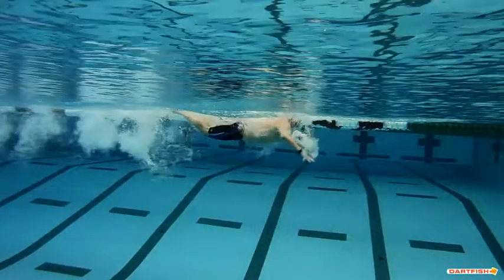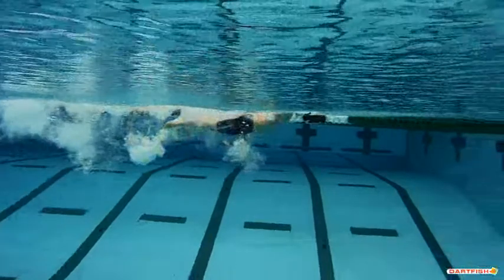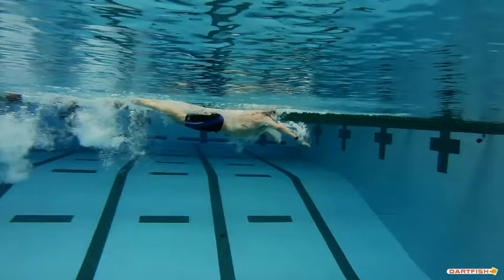The first three to five inches is where you get the most out of your catch. Then you get into this position here, and this is where it gets good — this is where you're actually pulling water. You get that vertical forearm and you do a good job from here to the finish. Kicks are very active, hips are high, head position is good.